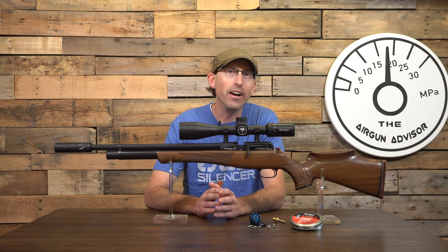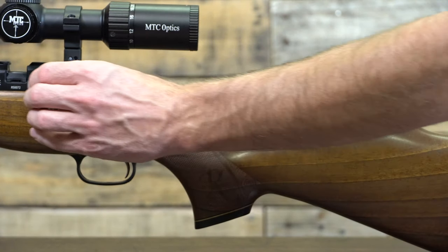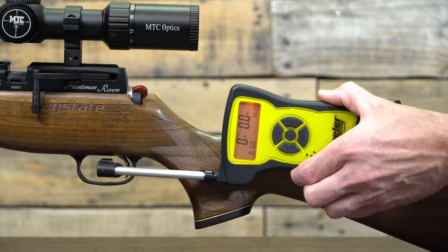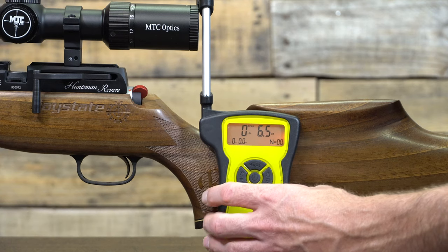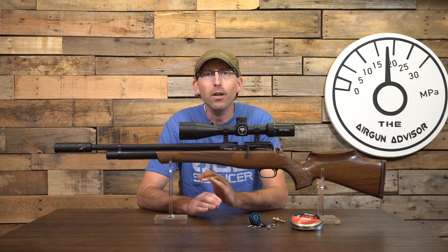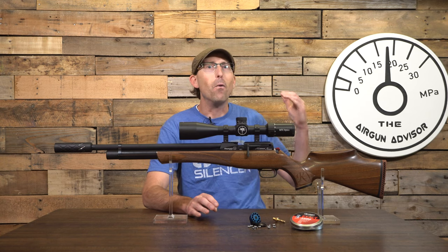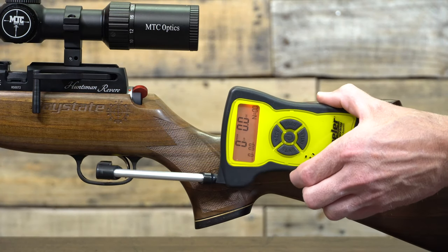Now onto my favorite feature: the trigger system. This is a true two-stage trigger and definitely my favorite part of the Huntsman Revere. Set up properly, you can achieve a very light pull — I was safely able to set up a pull of 6.5 ounces. As you can see in the video, the trigger provides a very short length of pull for the first stage, a super crisp break for the second, and very little over travel, which helps shrink your groups and control the rifle. It's just one of those things where you try it and think, 'wow, did that just happen?' — and you have to try it again just to make sure. It's that good when set up properly.